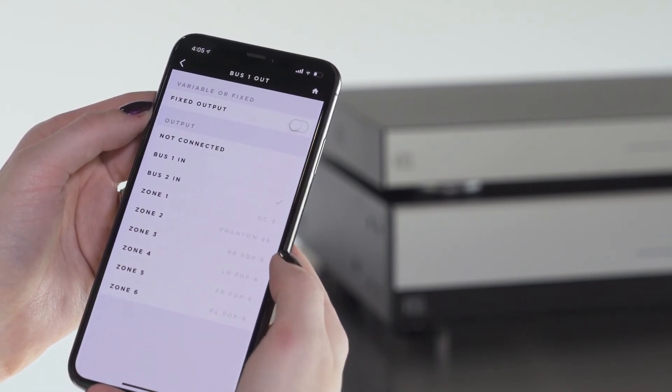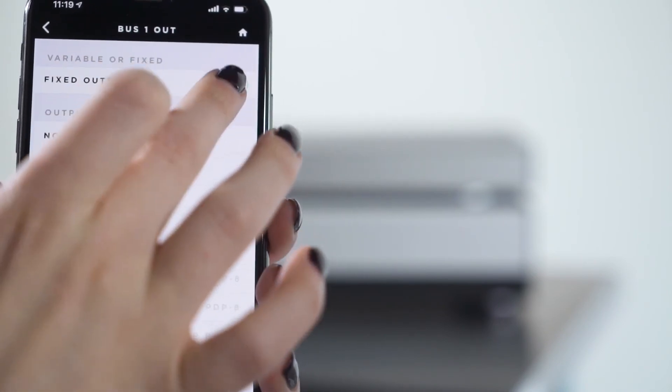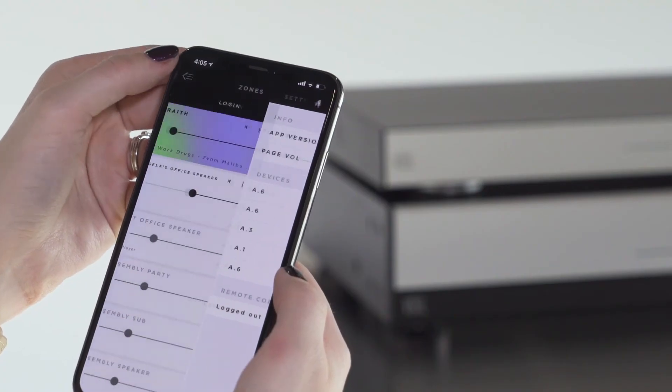In this case, we used bus one. Make sure your variable/fixed option is switched to off, or in the left position, then click the home button.